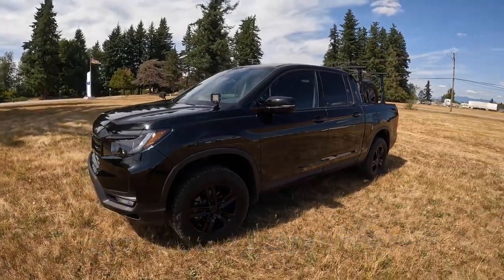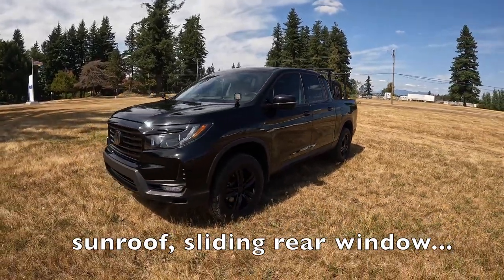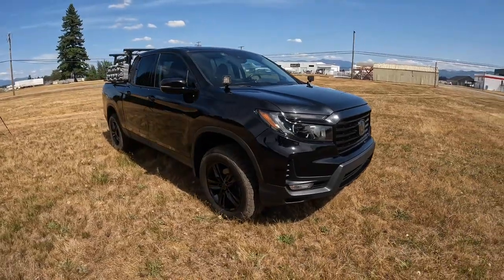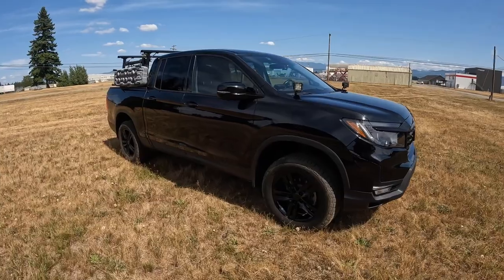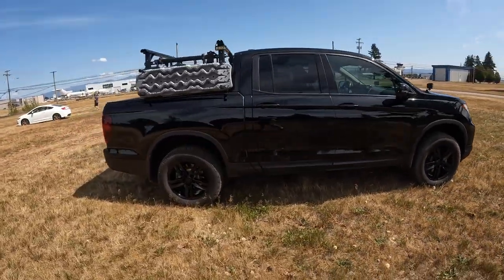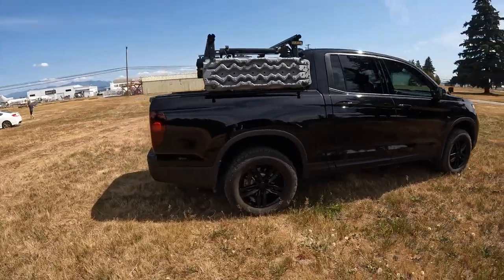It's a Canada Sport so it comes with a lot more features than the American Sport — not sure why that is, I just know that it is. I've done quite a few mods and upgrades and look forward to sharing those with you. Here's the outside. You cannot tell from here just how pinstriped it is from many miles out in the BC backcountry.